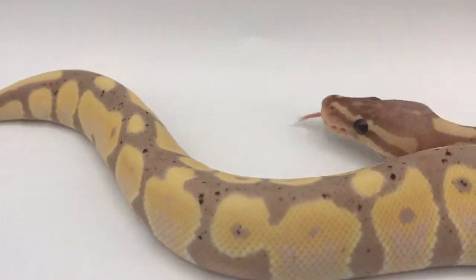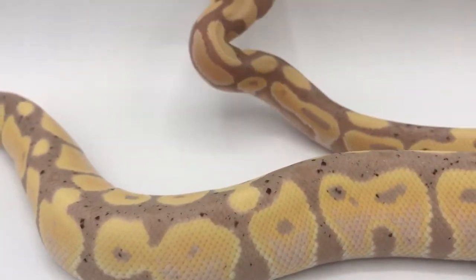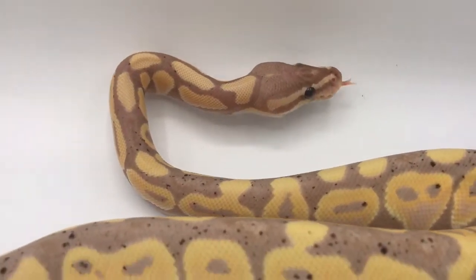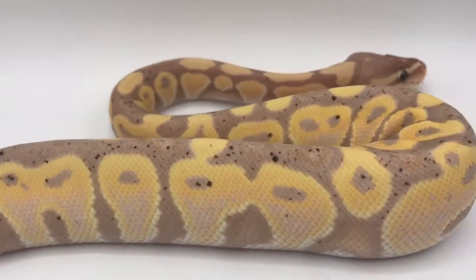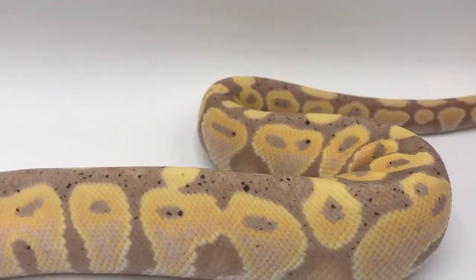I think they are great because they make identical animals not so identical — they're kind of like fingerprints. So if you have multiple coral glows or coral glow combinations, you'll see the flecking in there and it just kind of helps out to figure out which animal is which.